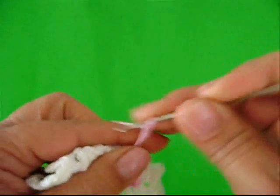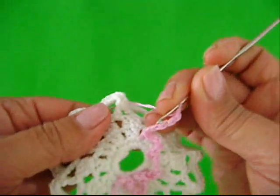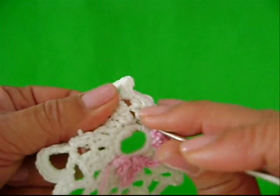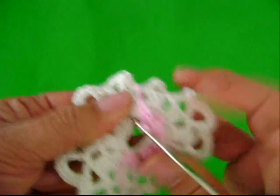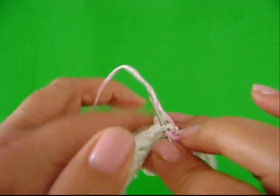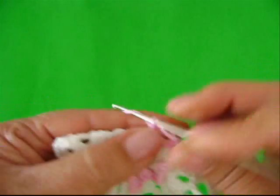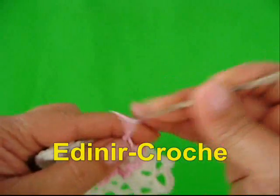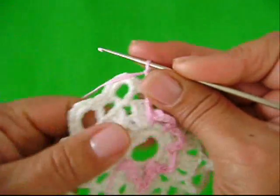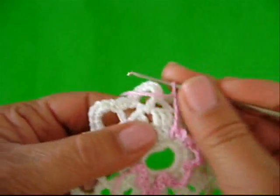Uma, dois, três, quatro, cinco correntes. Entre um grupo e outro — aqui — um ponto baixo. Vamos fazer aqui. Um ponto baixo. Mais cinco correntes de novo. Vamos trabalhar assim até o final do miolinho. Entre um ponto e outro, entre um grupo e outro.